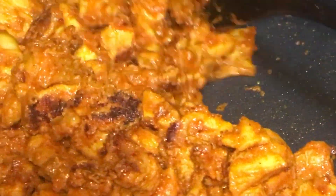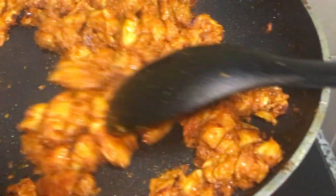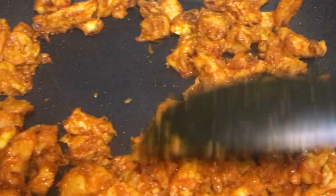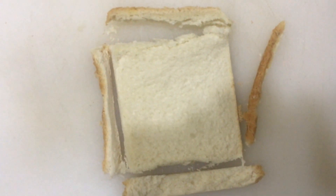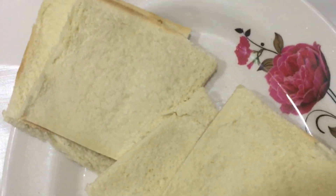The chicken is ready and the filling is ready and we will put it in the bread. I will cut 4 sides of the bread and cut the bread into pieces.